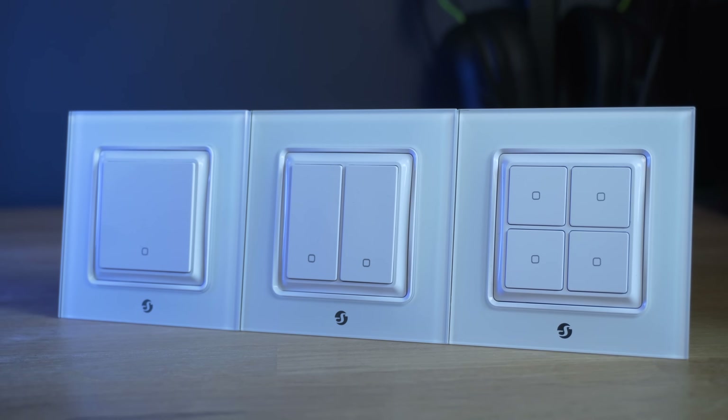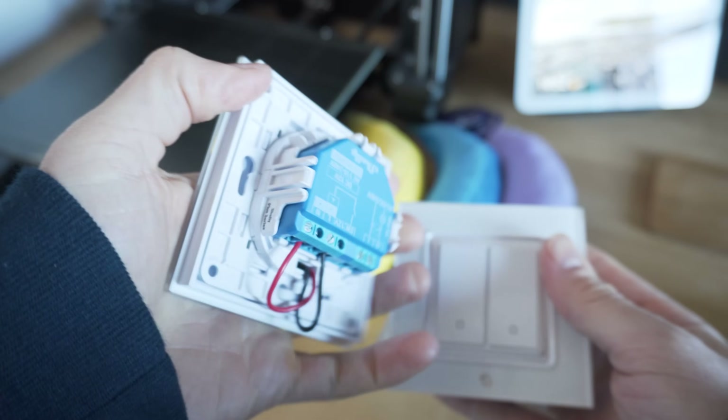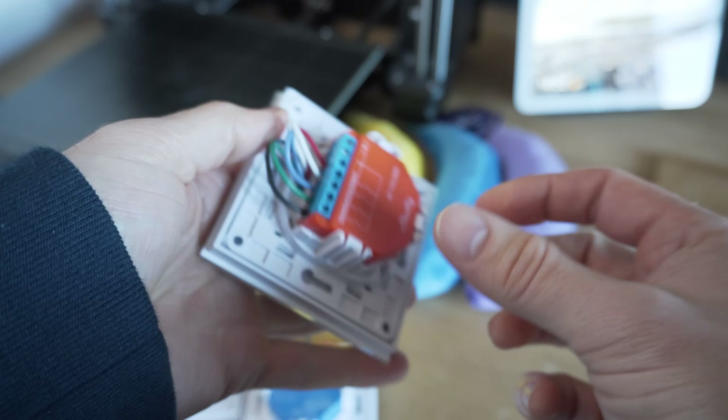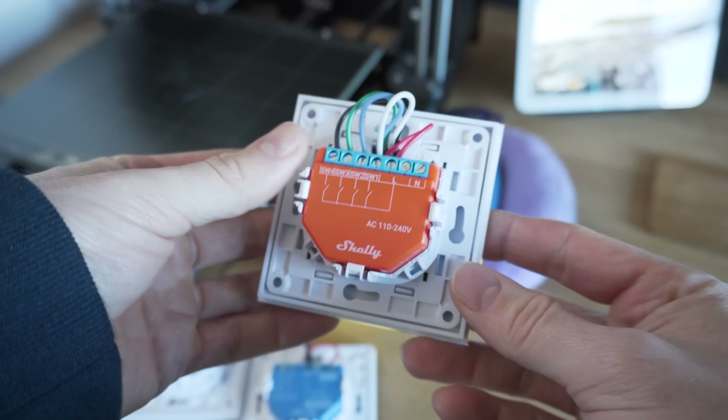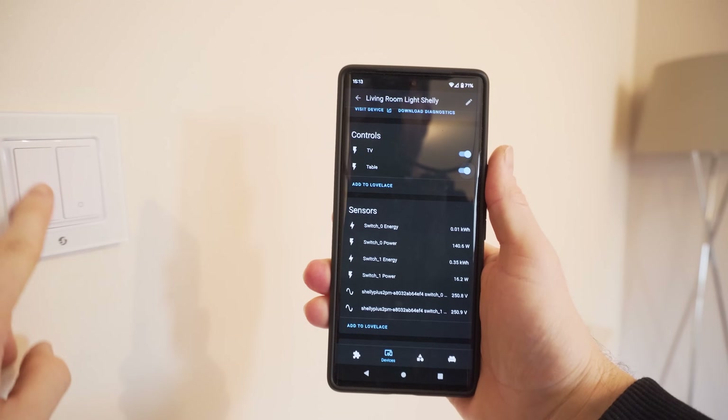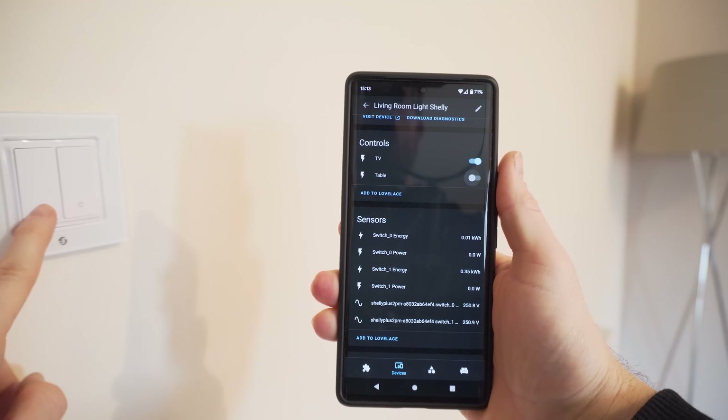Once you've got your button configuration selected and your relay wired up, you have these little frames that simply clip onto the front — just push them on and that gives you the full light switch. These are available in a one, two, and three size frame, so you can have multiple lined up next to each other. Maybe you want a single button for controlling a light, a double button that controls two separate lights with power monitoring, or a four button switch for scene control using the new Shelly i4.